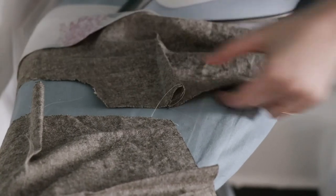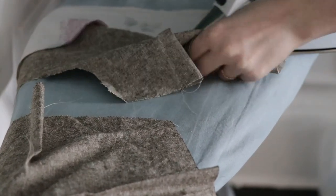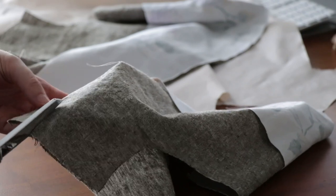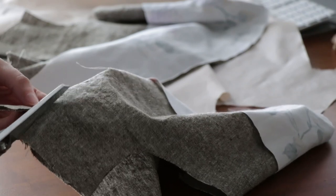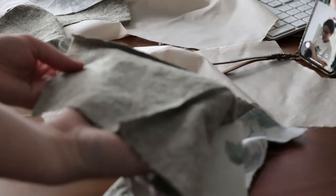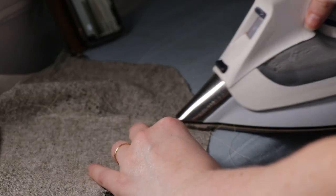After you sew your darts, you're going to press them — standard procedure. Always press, press, press. And then if you are sewing with a larger cup size, you actually trim the excess from the darts, like so, and then you press those open.